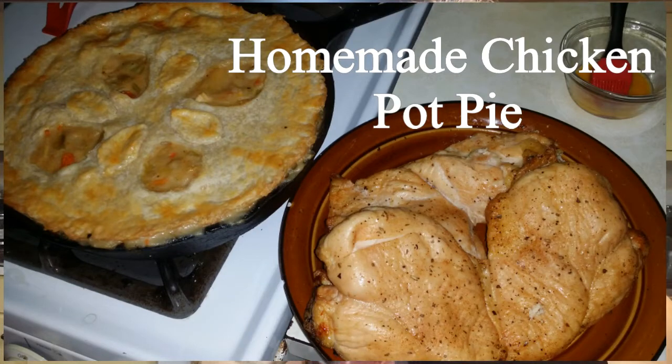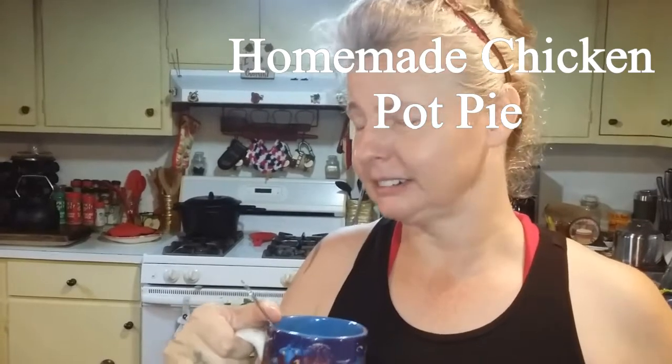Well, you gotta have a cup of coffee first. Everything's better with coffee and butter and gravy.